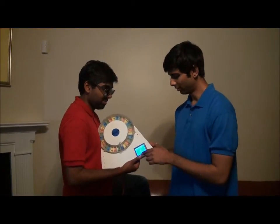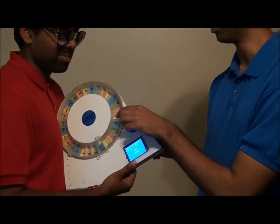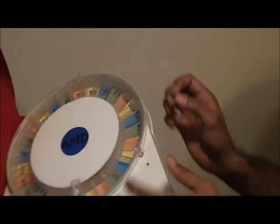Now I'm going to give you an overview of all the parts. Right here is the LCD touchscreen. Here is the medication drum. Here is the stepper motor turning the drum, and this is the housing.